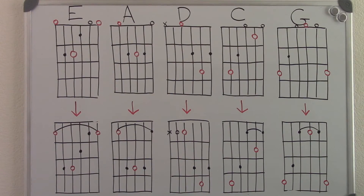Here are some examples of open major chords and the movable shapes they're related to. All the red circles are the root notes that can be found on these chords.